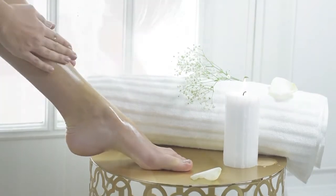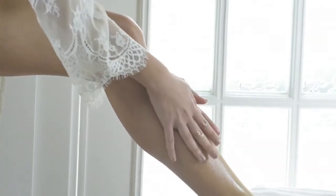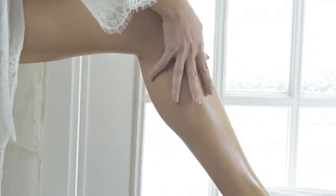Pour some drops in the target part of the body and massage. Just a few drops are enough to spread on the skin. It is recommended to pat for a better absorption.